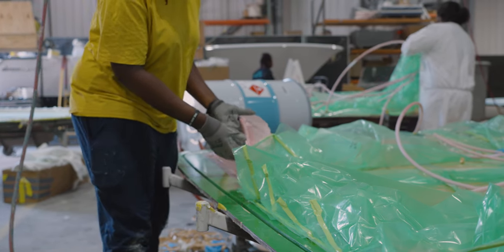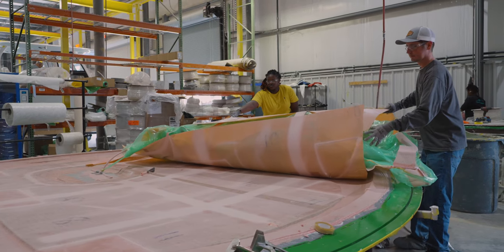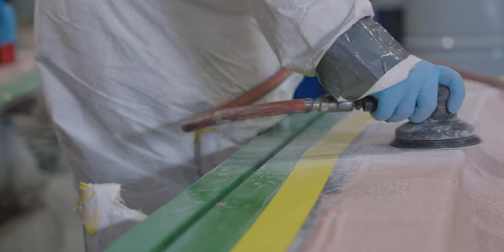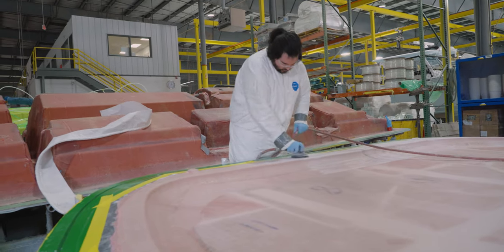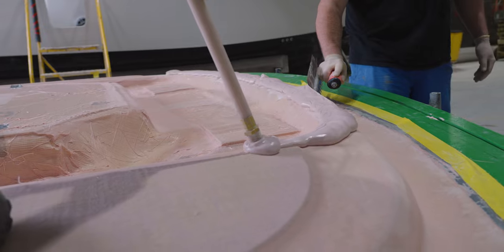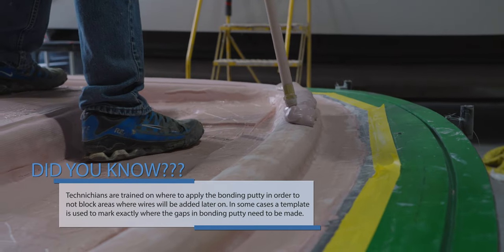The two parts will be set aside to cure. Once cured, it's time to join the two halves. The process starts by removing the bag and flow media from the parts. Next, in order to ensure good adhesion, the edges where the two parts will be joined are sanded and cleaned off. Once sanding is complete, a predetermined amount of bonding putty and methyl methacrylate will be applied in specific areas to the bottom half of the hardtop to join the two parts.